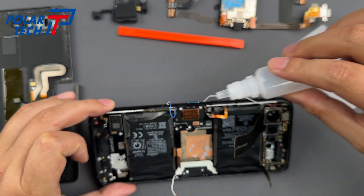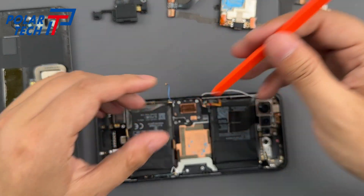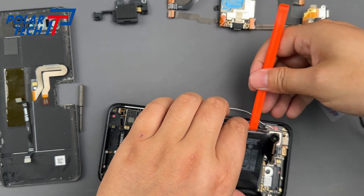Like most phones, the battery is glued to the mid-frame. Just drip some alcohol around the edges so it seeps underneath and softens the adhesive. With a gentle pry using a plastic spudger, the battery comes right off.